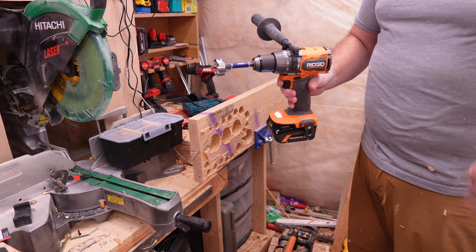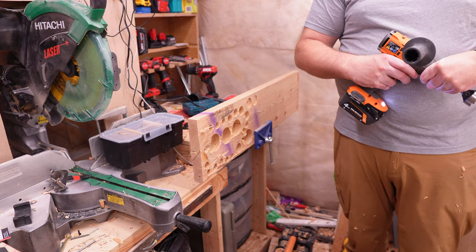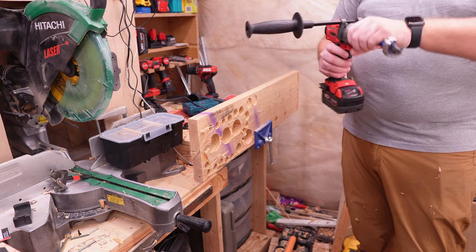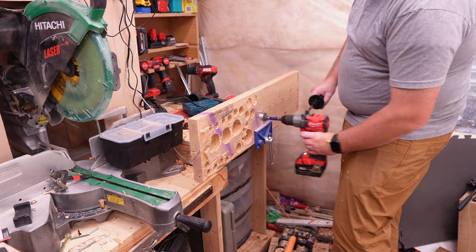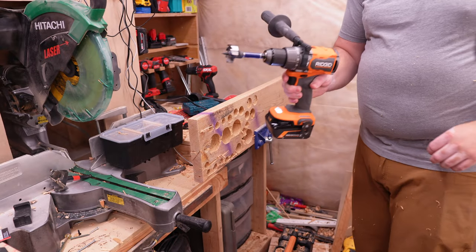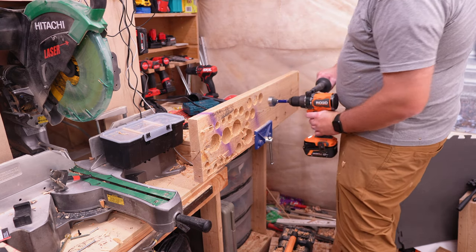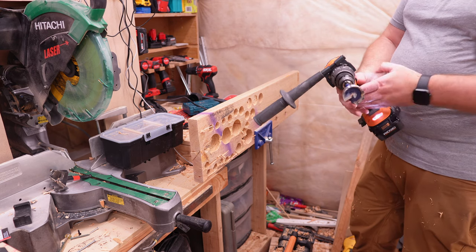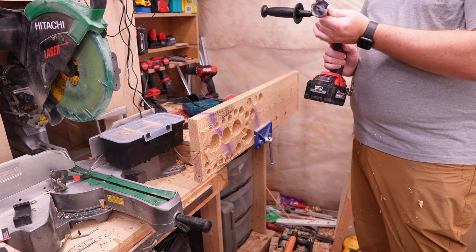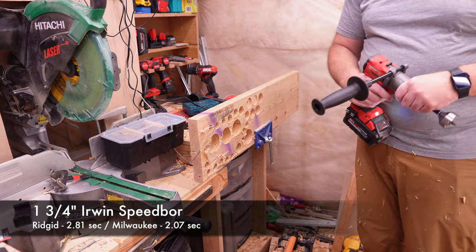On the four amp hour batteries, we'll try the inch and three-quarter Erwin bit. The RIDGID is tapping out very early on — it would be able to do it in speed one, but for these tests let's try speed two on the four amp hour with the Milwaukee. The Milwaukee went further but not all the way either. Let's move up to the six amp hour. With the six amp hour, the RIDGID took a couple of pulls on the first pole and roughly got as far as the Milwaukee did on the four amp hour — definitely an improvement. The Milwaukee on the six goes right through.